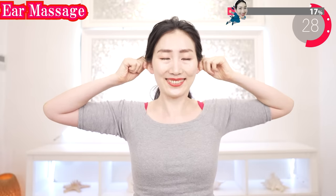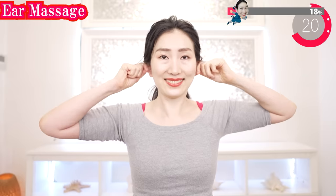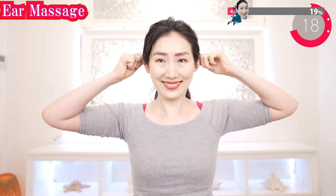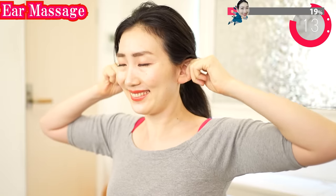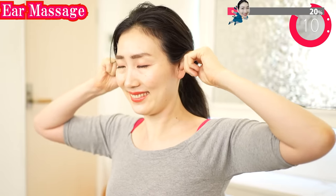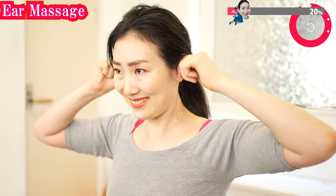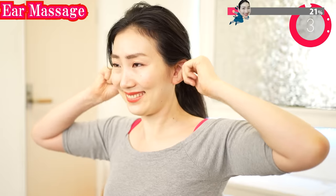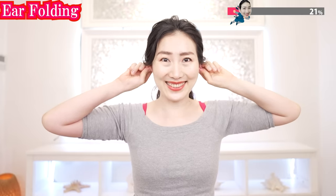Gently pinch your ears like this and stretch a little bit. Gently rotate your ears. Observe your ears carefully by feeling them. Giving full attention to your body part is giving love to yourself. Now massage your ears as you fold your ears.